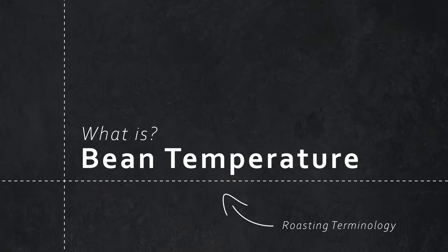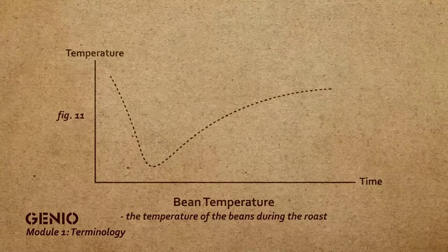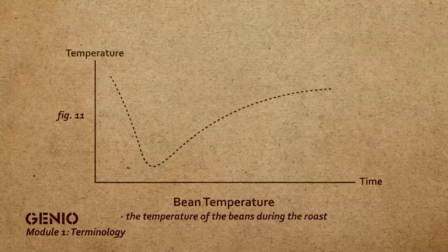Bean temperature is measured within the drum with a probe that gives us the actual temperature of the bean as it climbs. It's an important part of the roast graph because our roast is determined by bean temperature as well as roast time. One of the most important things during your roasting process is to watch your bean temperature, because that will impact your overall roast. Without a bean temperature sensor, you won't be able to achieve the correct roast or monitor your roast to determine the roast profile you're looking for.